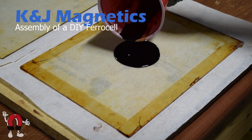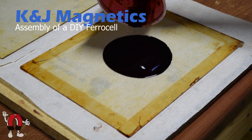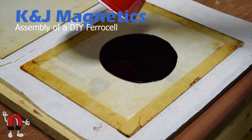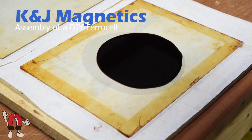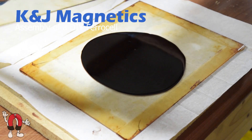Here we're pouring a liquid on one sheet of glass. This liquid is a mix of about a quarter ferrofluid and the rest is WD-40. You can see around the edges of the glass we put one layer of scotch tape, kind of like a frame around it, and that's ensuring that we have a little bit of gap between the two pieces of glass.